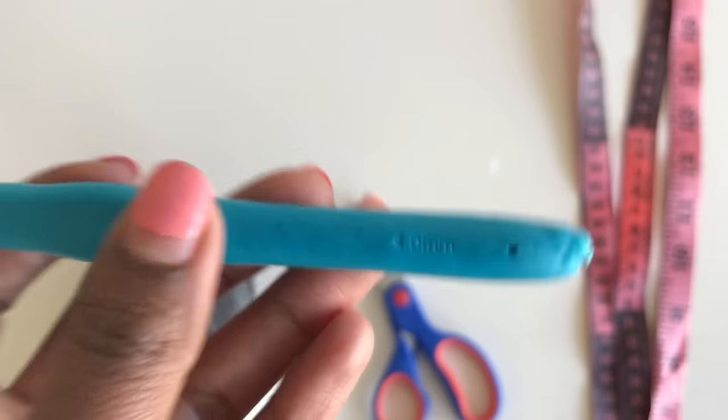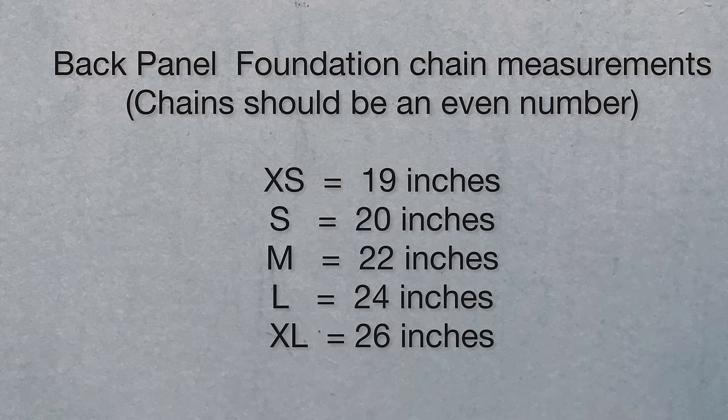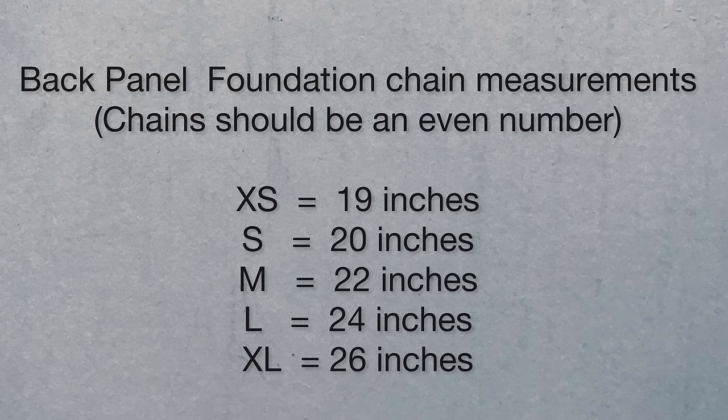You'll also need a tape measure. These are the measurements you are going to need, from extra small to extra large. You will need an even number of chains for the foundation chain.